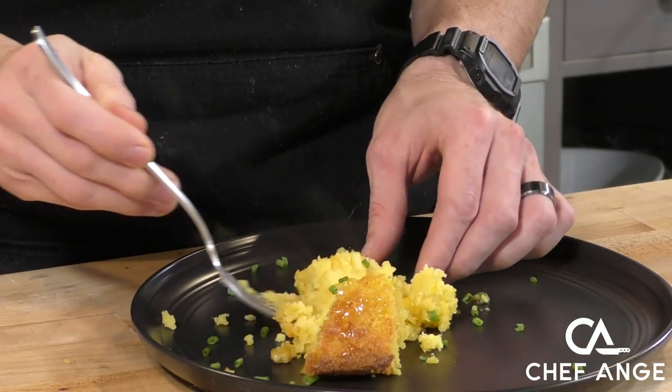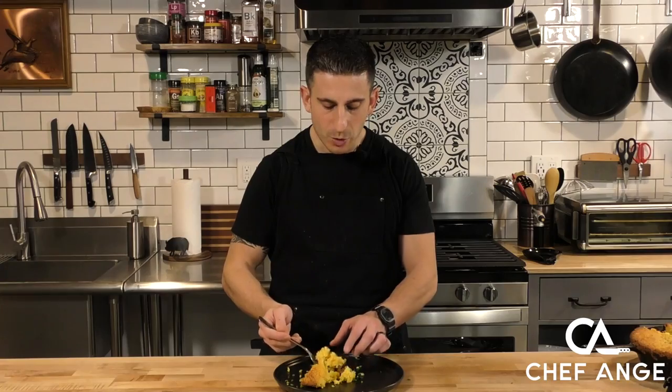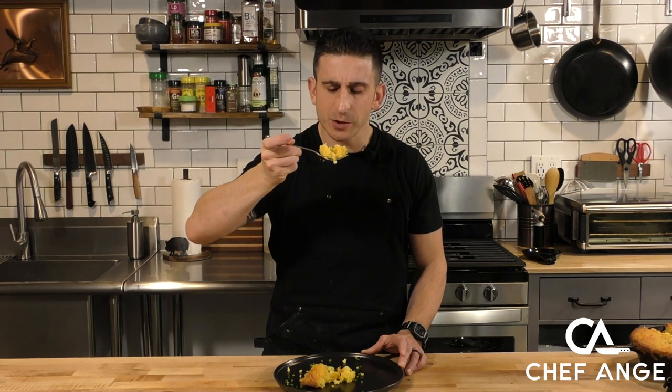I mean, I've had other cornbreads before, like traditional cornbread. Those tend to be a little dry, but this is so moist, so sweet. The pineapple and the cheese — you can't even taste the pineapple and the cheese inside of it, but it just lends such a nice flavor and moisture and it's so balanced.